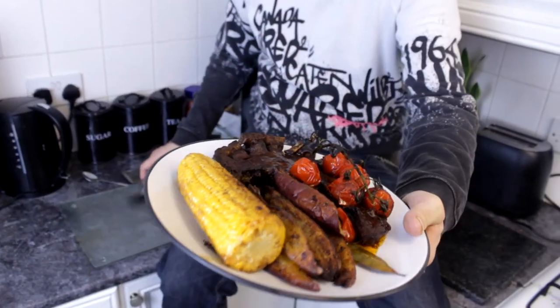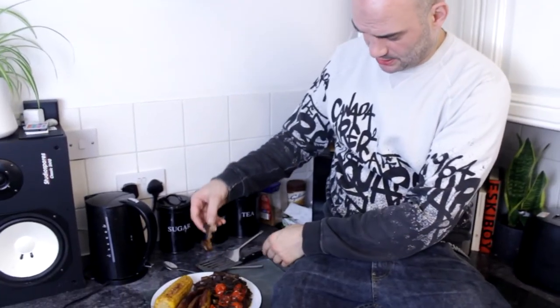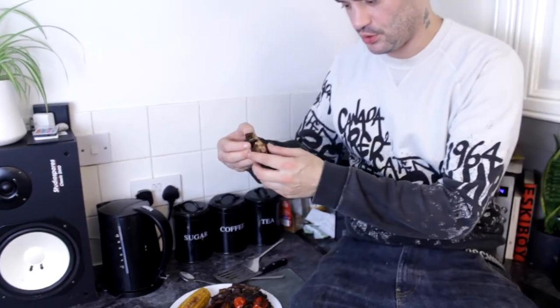These are the lamb spare ribs - absolute thing of beauty. I've made these many times and I know this is going to be good. It just falls off the bone - look at this. I'm not going to talk with my mouth full, it's rude. But if you've enjoyed this, it would really help the channel if you could click like and subscribe, and also check out these other videos here - go give them a play, we've done loads of them. Thank you for watching Crazy's Cookbook.